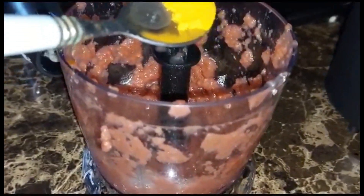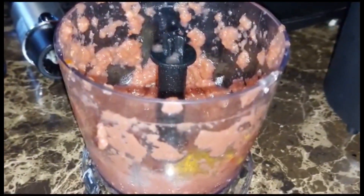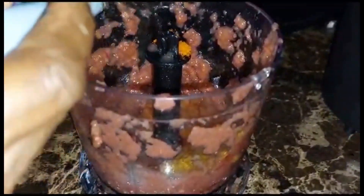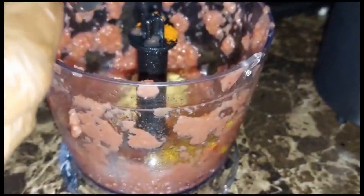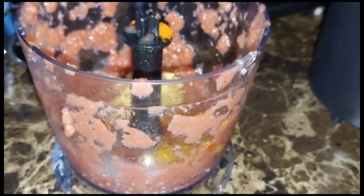I'm using some turmeric, adding some turmeric to my blended seasoning, some red chili, and fish seasoning. I'm just going to cover and blend.